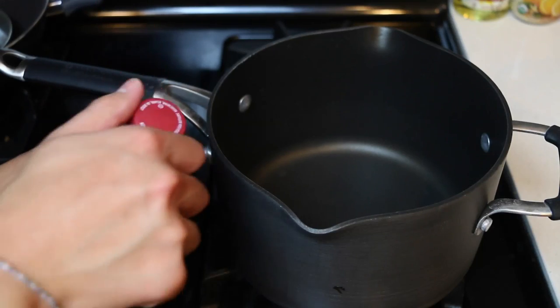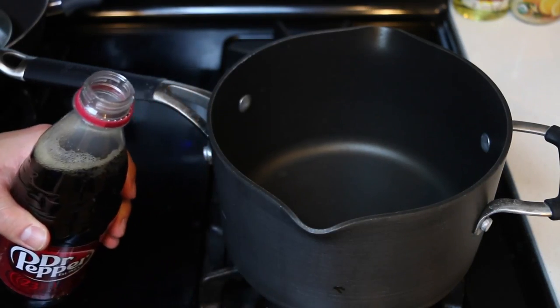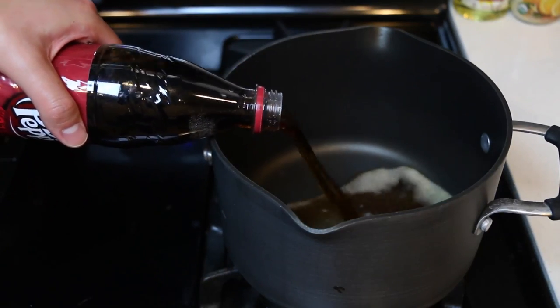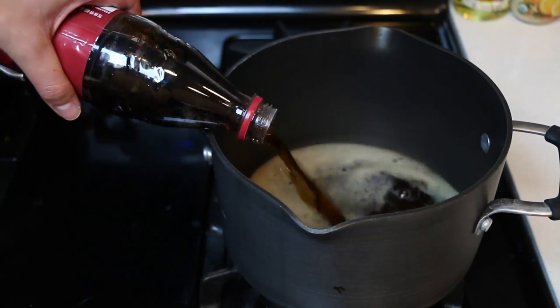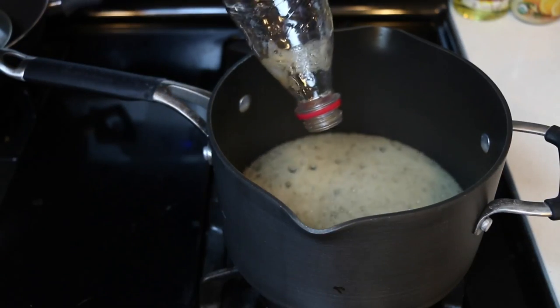We've been doing a lot of the 2-liter bottles so this soda bottle looks extra small today, but let's go ahead and pour this all out into the pot. Woo! That was quick!